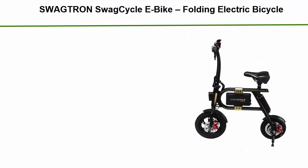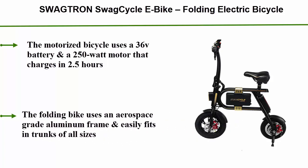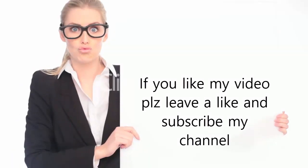Number 1: Swagtron Swag Cycle E-Bike Folding Electric Bicycle. The motorized bicycle uses a 36V battery and a 250W motor that charges in just 2.5 hours. The folding bike uses an aerospace grade aluminum frame and easily fits in trunks of all sizes. Click the link in the video description for more info and price. If you like this video, please leave a like and subscribe to the channel.